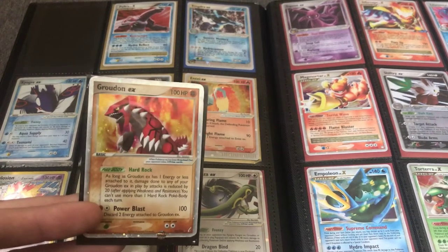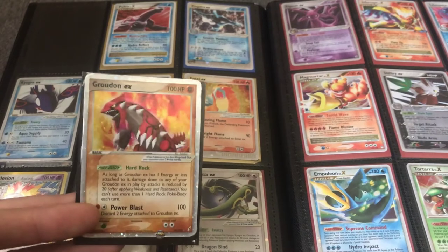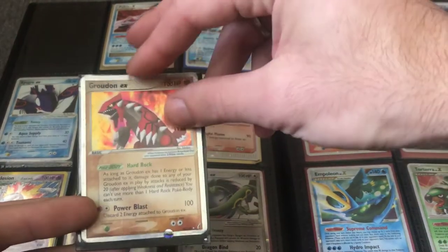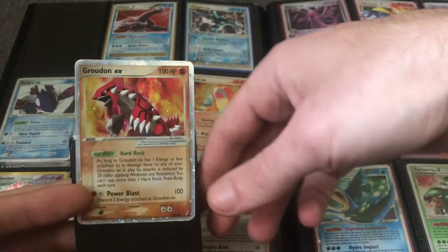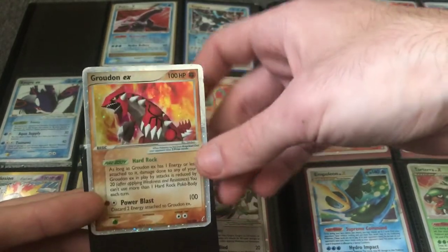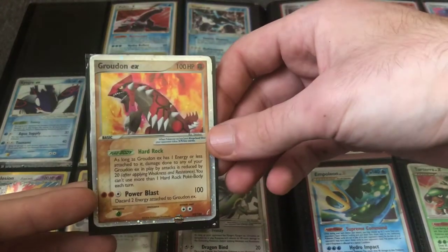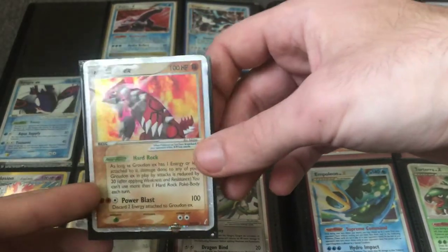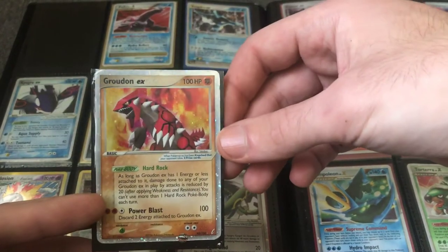There are other cards I'll talk about in another video about PSA investing. For this Groudon, it would probably make PSA 4 or 3, and that would just be too low given the card and the set. I don't think it'll ever be desirable in that low of a grade, being a standard EX card.